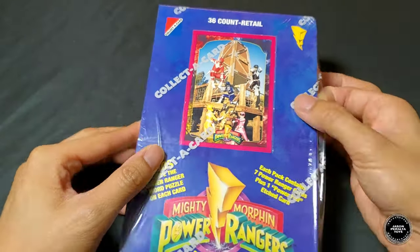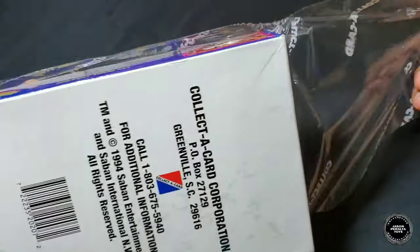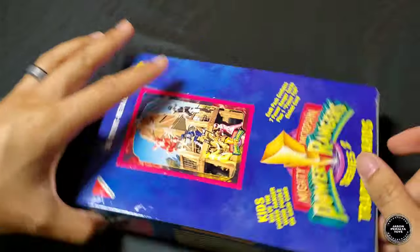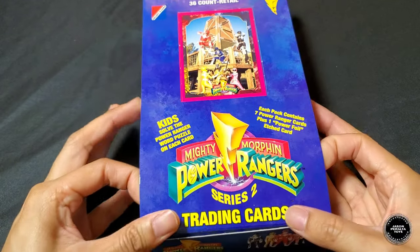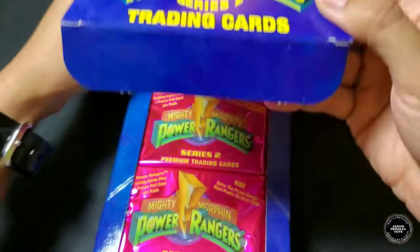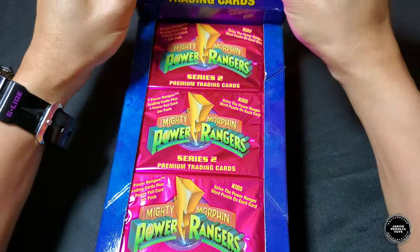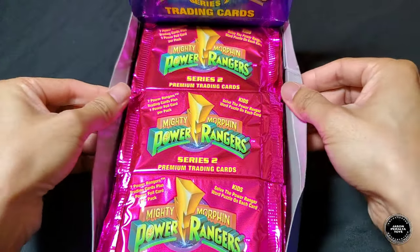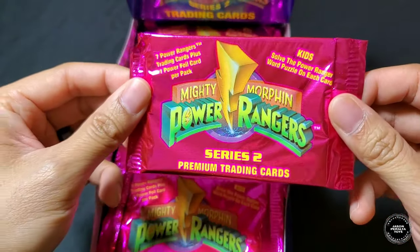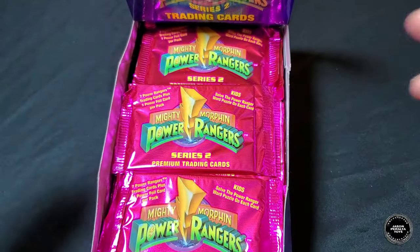Let's get this thing going — this is exciting! This box is no longer mint and sealed. Let's open it up. Beautiful pink foiled booster packs — Mighty Morphin Power Rangers Premium Trading Cards. Each pack contains seven Power Ranger cards and one Power Foil card. There are 36 packs total.